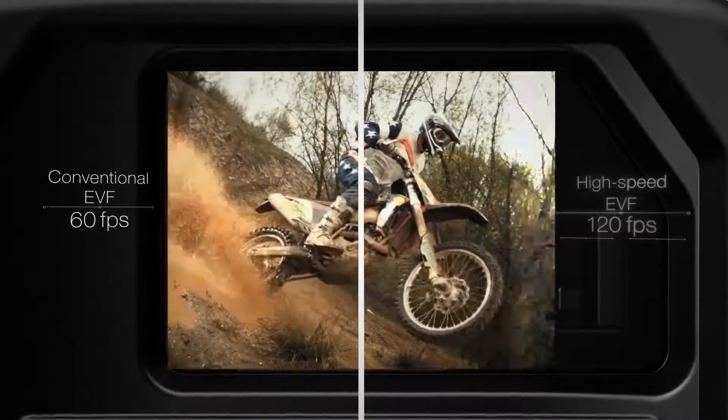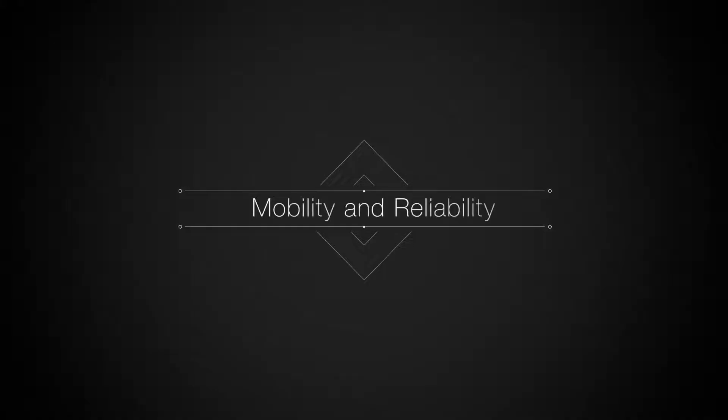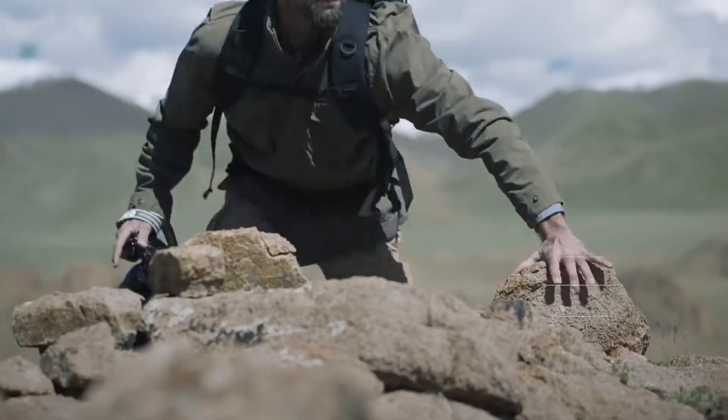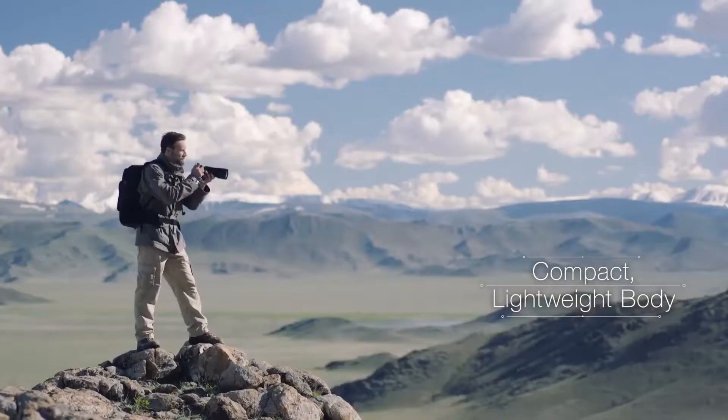A high-speed electronic viewfinder provides a view similar to that of the naked eye. A compact and lightweight body provides the mobility that is needed to capture the shot you are after.